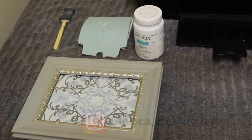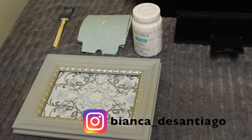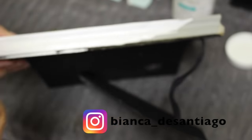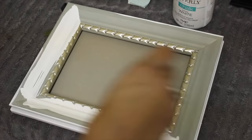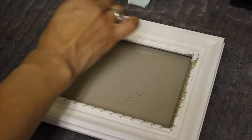You don't have to distress the frame, but you can. I'm just going to paint the frame real quick, let it dry, and then distress it a little bit. I'll start off painting the sides and then paint the top part of it.